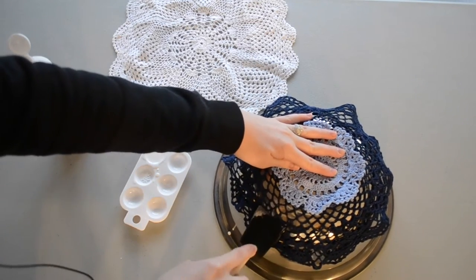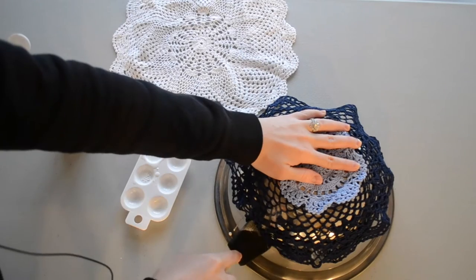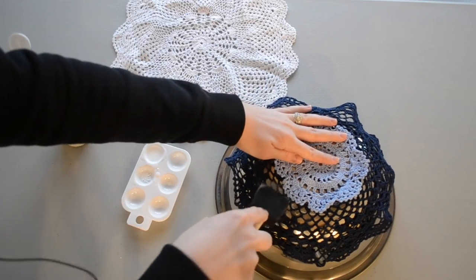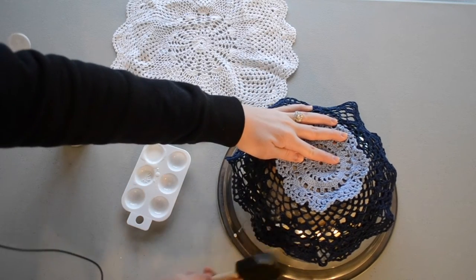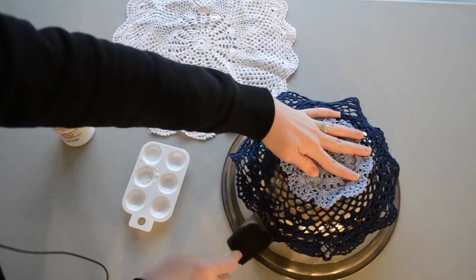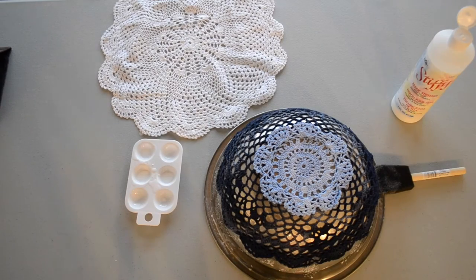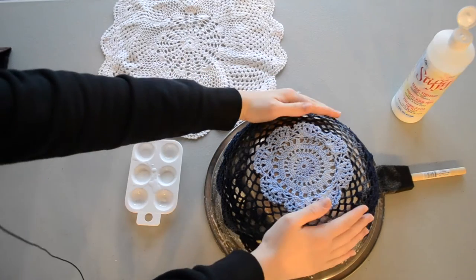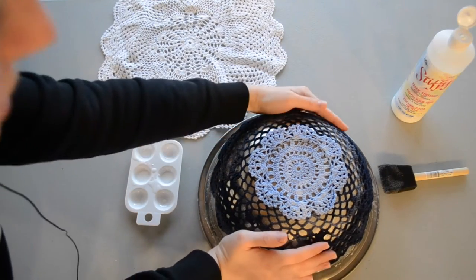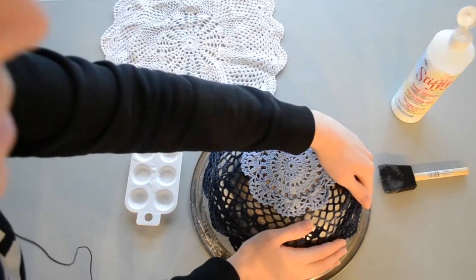I like to use a foam brush because it soaks up a lot of the fabric stiffener and then you just pat it on. It kind of oozes out and it'll hold that in place nicely. I'm just going to do this around the entire doily until the whole thing is wet and pushed firmly down — it should lay completely flat on your bowl. Now that I have fabric stiffener on the whole doily, you want to take it and pull the edges down and stretch it out, making sure all of the pieces are laying flat against your bowl, because this is going to be the shape it stays in once it's hardened and dry.